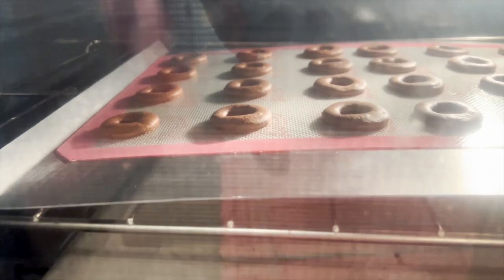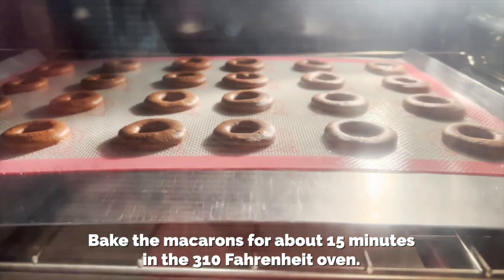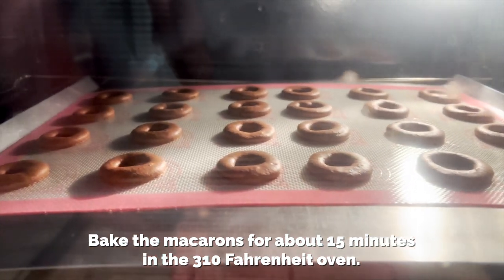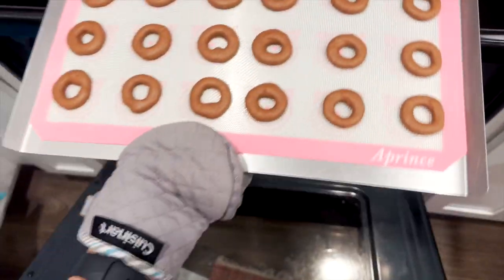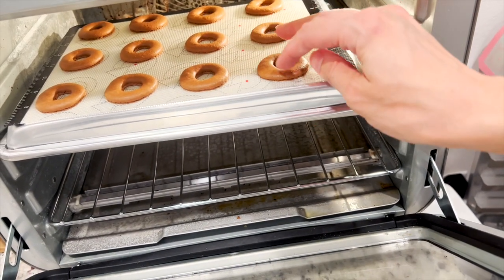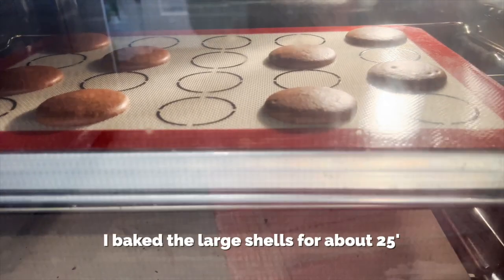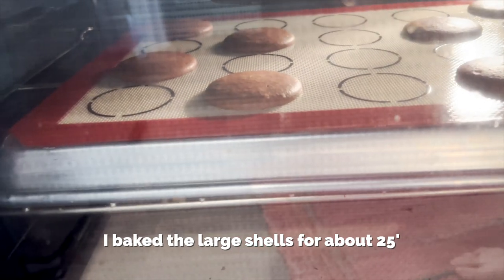I baked the macarons for about 15 minutes in a 310°F oven. The best oven temperature might be different for you depending on your oven. On my large oven I baked them at 310°F, and on my small countertop oven at 290°F. Bake until the macarons feel firm to the touch, not jiggly or soft. For the large shells, I baked them for about 25 minutes on my large oven at 310°F.